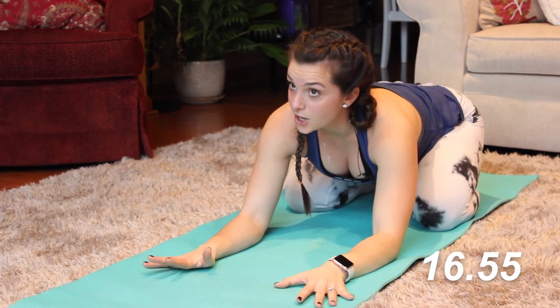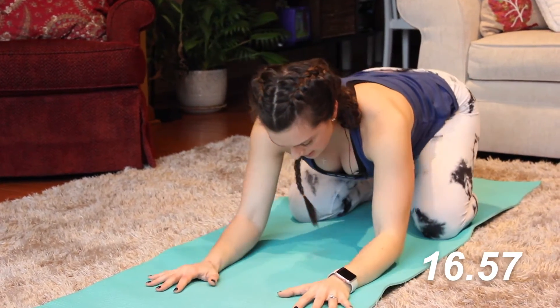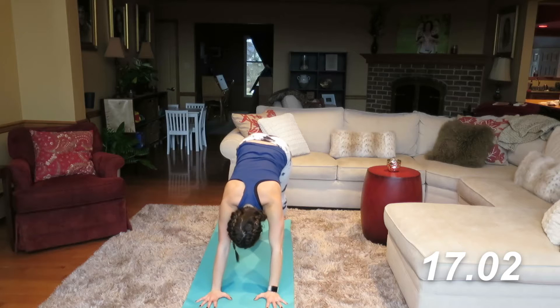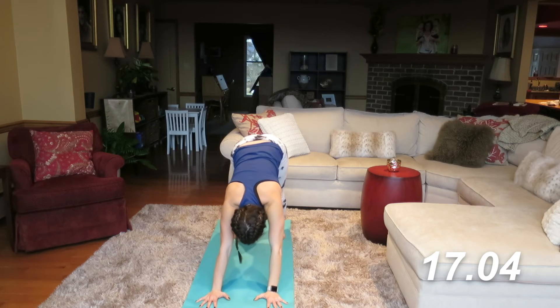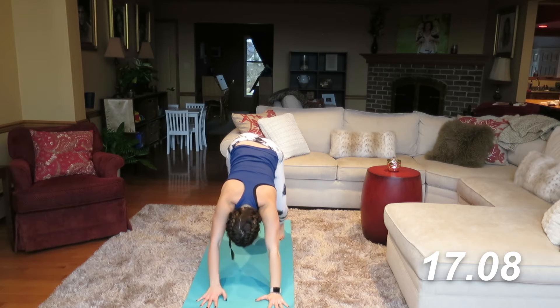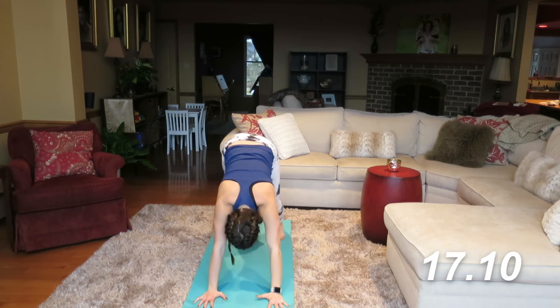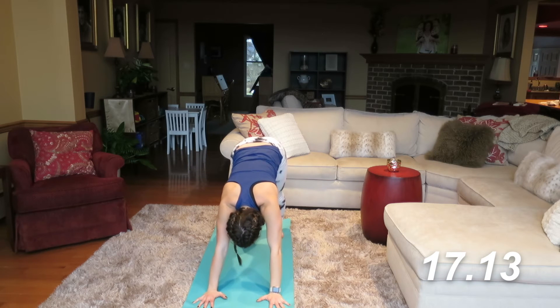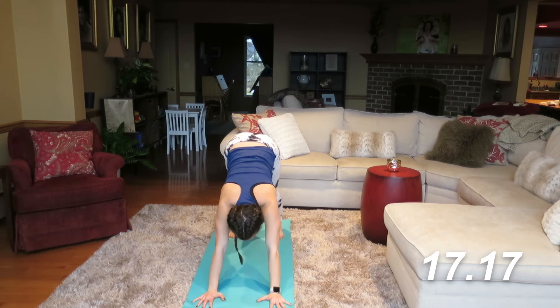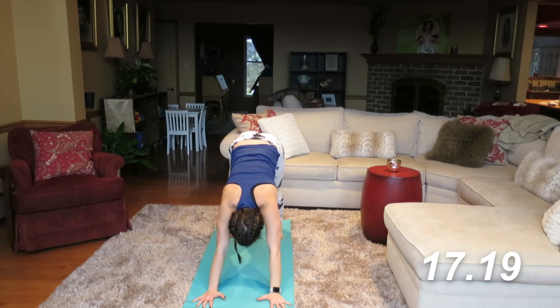We're not done with downward dog quite yet. Inhale, and as you exhale, shift back into that downward facing dog. Take those alignment adjustments where you need to. We got about 10 more minutes left in this workout — stay with me. We're going to go through a little bit more flow, a bit of a warrior series, vinyasa flowing through this using the breath as our anchor.